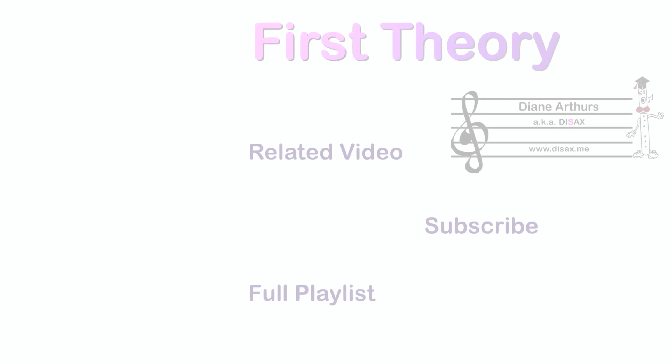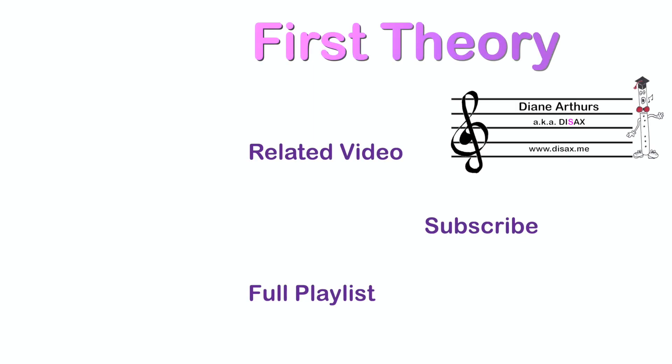If you'd like to learn how to draw a bass clef, have a look on the first theory playlist on my YouTube channel and there's a video there. For more first theory, click on the link on the left of your screen or the full playlist. New videos are added regularly. To see when I upload a new video, subscribe and click the bell. Thanks for watching!